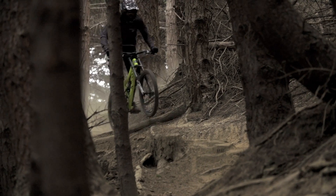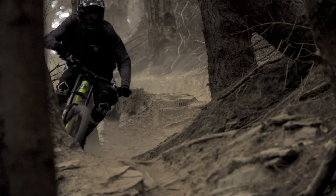This means you can balance the bike in every berm and not sacrifice any of that small bump performance. The Charger Damper is more consistent, more tunable, and 88 grams lighter than the Mission Control Damper.